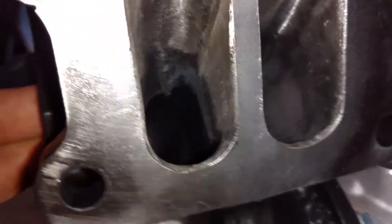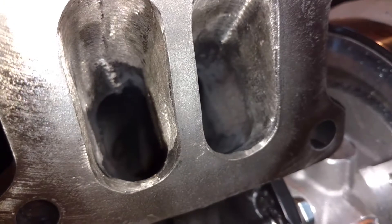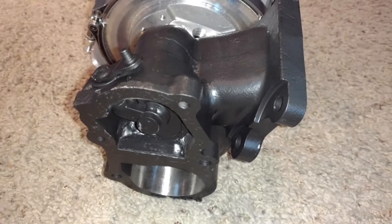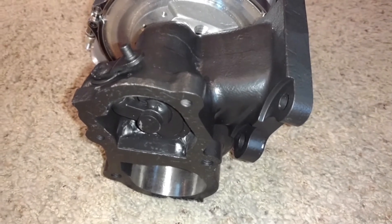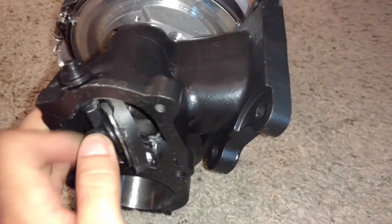So the idea is that this 1.0 A over R turbine housing, being a very very short runner length off the factory manifold, can handle extreme boost pressures versus the factory setup, and better than the BorgWarner 0.92 A over R internal wastegate setup. And the reason I say that is purely based on this area.